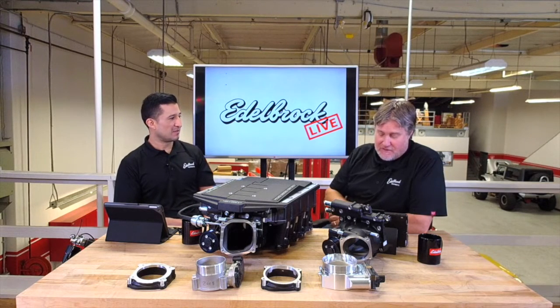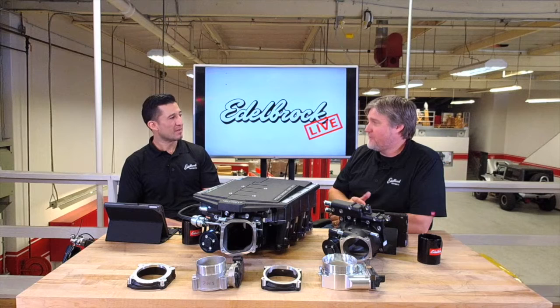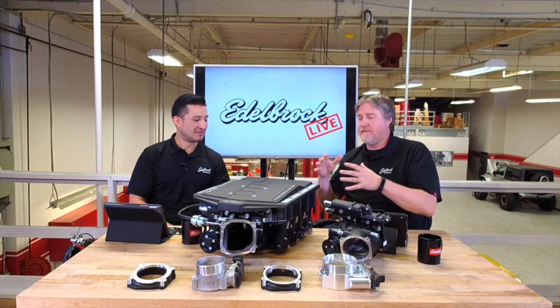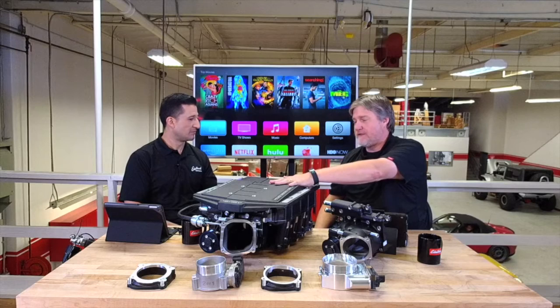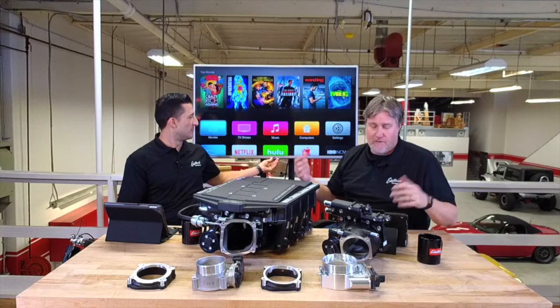We're getting all positive comments, which is awesome. We're definitely getting a lot of guys saying they've got these installed on their vehicles and they love them. We love it too. I've been with the company long enough to watch this program launch, and this is by far one of the best superchargers I think we've built to date. That's why we're going to follow this formula through a lot of our other platforms.